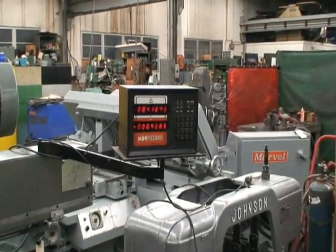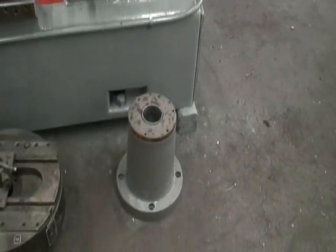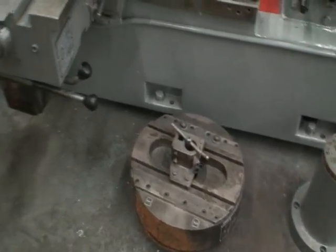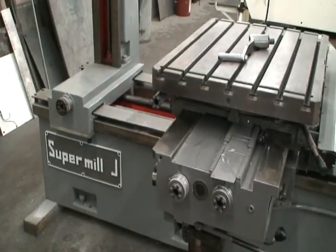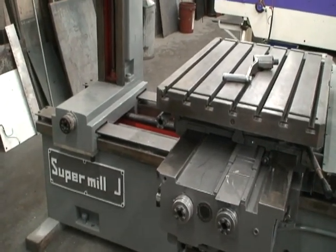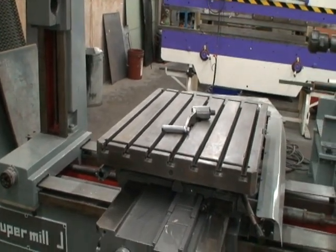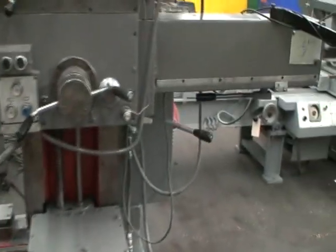It has a digital readout. It's also equipped with a spindle extension and a facing head. It has a lubrication system underneath, and a six horsepower main motor drive that can operate on either 220 or 440 volt.